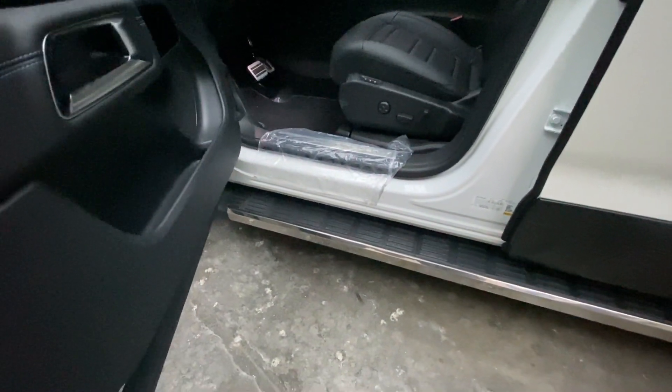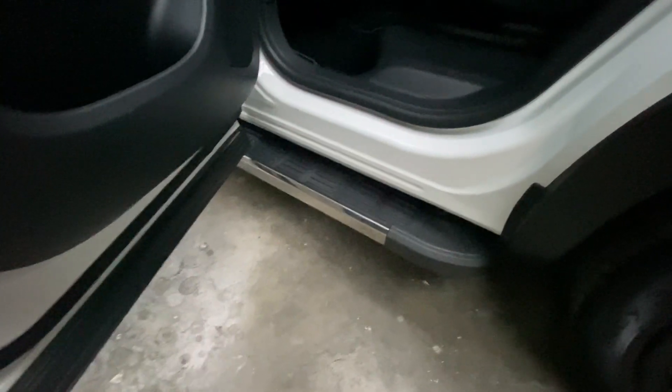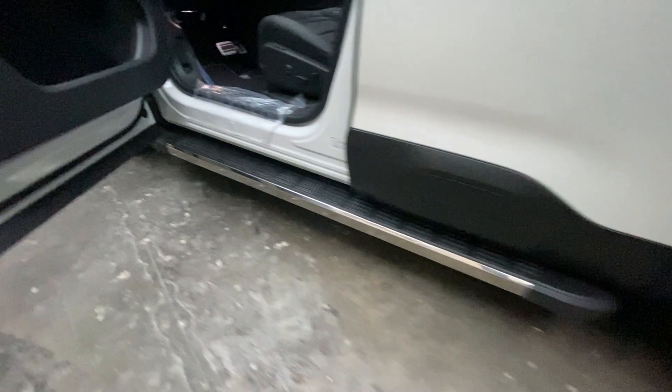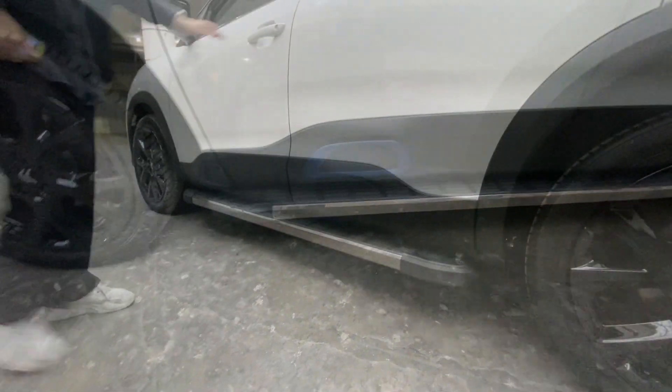Chrome sidesteps were applied to the Citroën C5 Aircross series car. There are two main body pieces in the box and special apparatus for mounting to the vehicle. The apparatuses are specially coated against corrosion. They are made of sheet material with a thickness of 4mm. There are chrome details on the profile edges of the product.